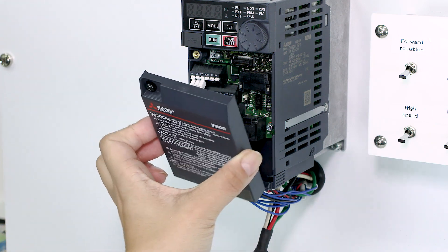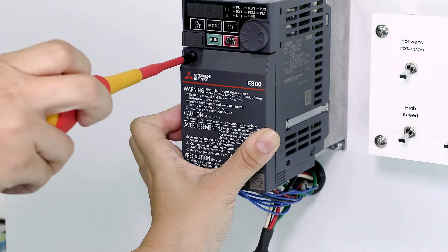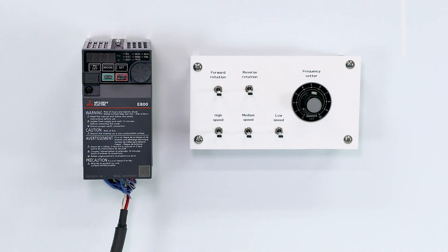Reattach the front cover, then tighten the mounting screw on the upper left side of the front cover. This completes the instructions for installing and wiring the inverter.